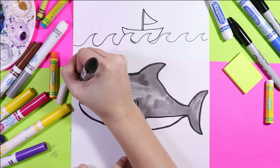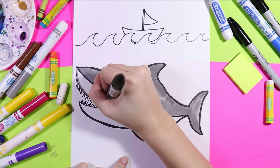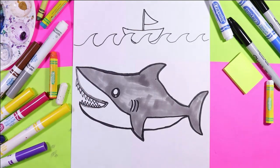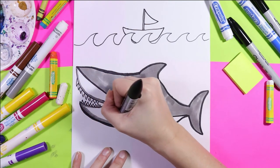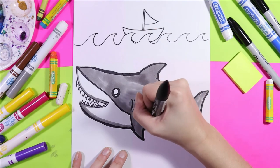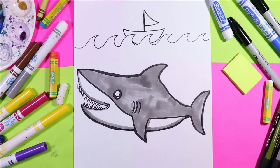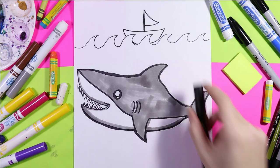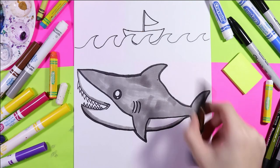I'm just going to take my gray and outline the mouth for some shading, and do along the bottom of the belly — I'm not coloring, I'm just adding a shadow. It's lighter than the black so it will appear as a shadow. For the boat I need a color — I'm going to go with brown and red.